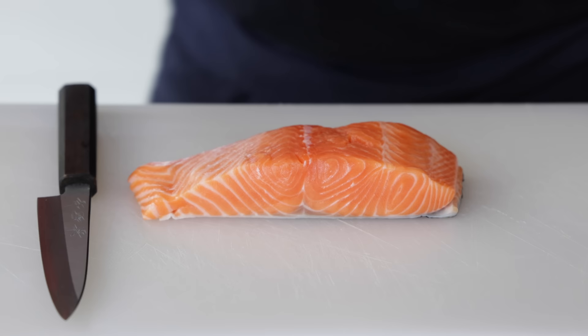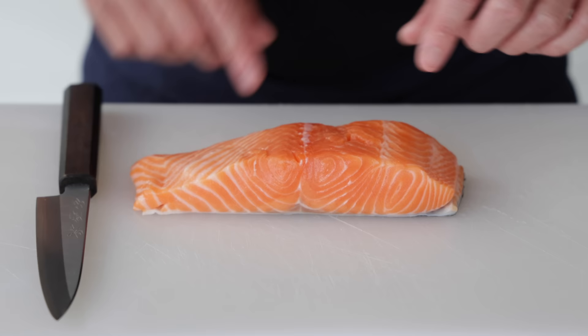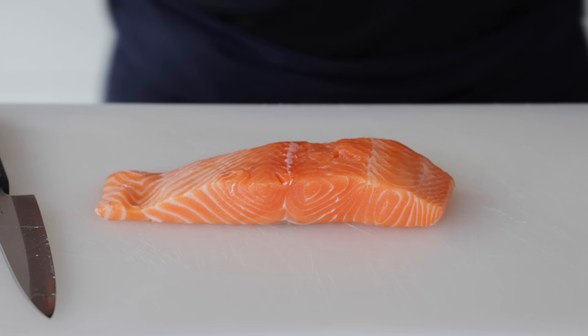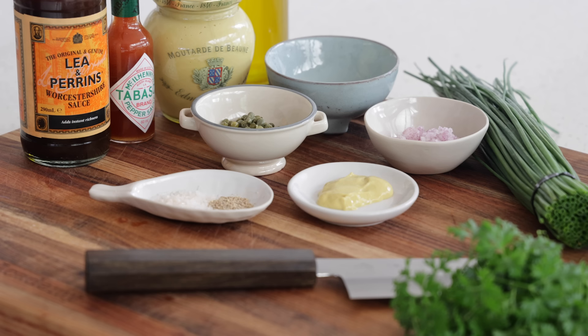You can leave the skin on or remove it — I like to remove it. I'm going to put the salmon in the freezer for a little bit to firm up and start the freezing process, because at the moment it's very wobbly and hard to cut cleanly. I'll use the knife to remove the skin, then put the salmon on a plate and into the freezer while we make the mise en place.